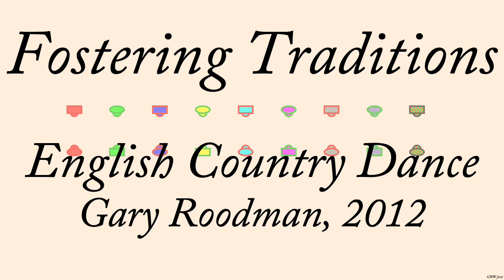It was performed by Cilantro, Karen Axelrod, Peter Barnes and Mary Lee, and comes from the album Good Friends.